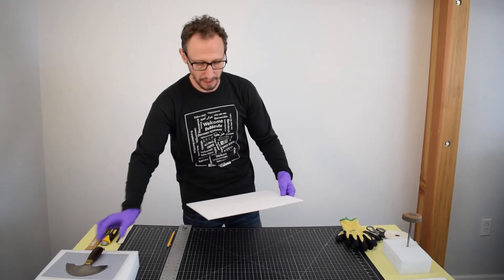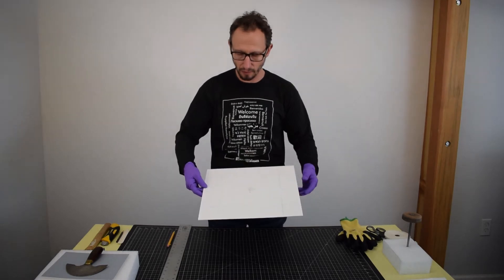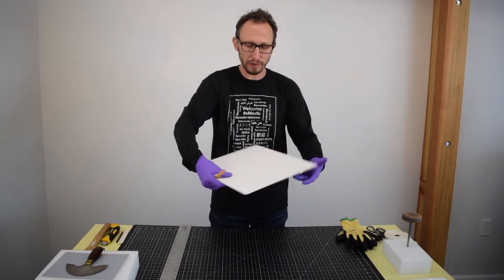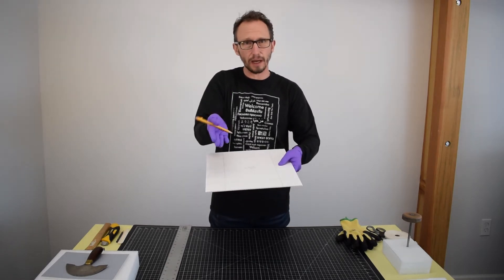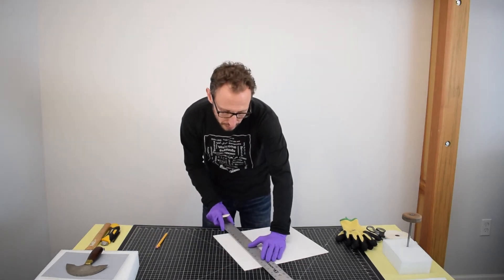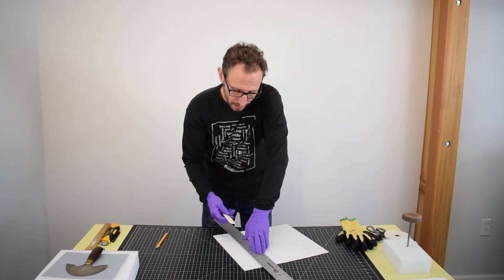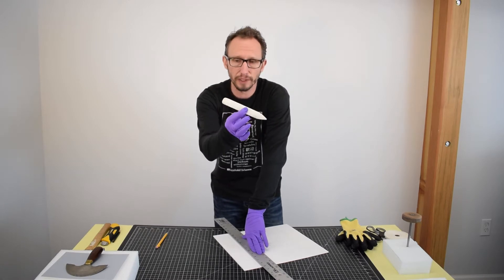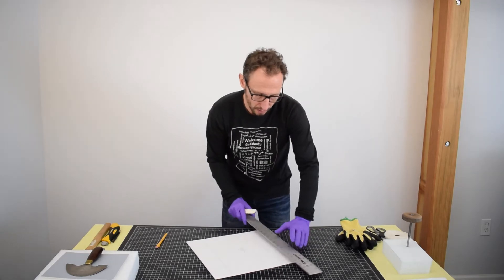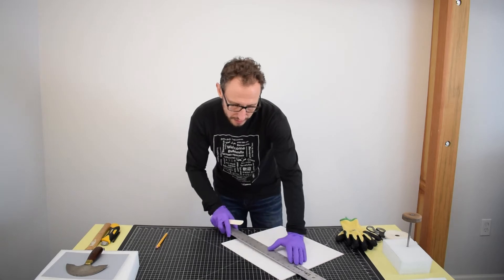So I'm going to set my artifact down. And if you can see these lines on here — and we'll have some close-ups for you — what I'm going to do is I need to crease all of these lines, and those will essentially get folded to create the height of the box. I'm going to take my ruler. We use really deep rulers to help protect your fingers when you're using a cutting blade. And for this process, I'm going to use the bone folding tool and just drag it across all of those lines. And I'm going to do that for all four sides of the box.